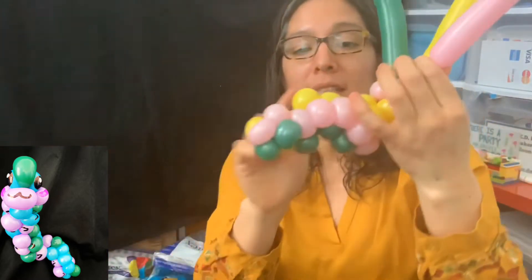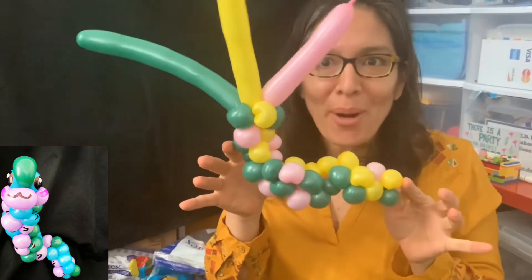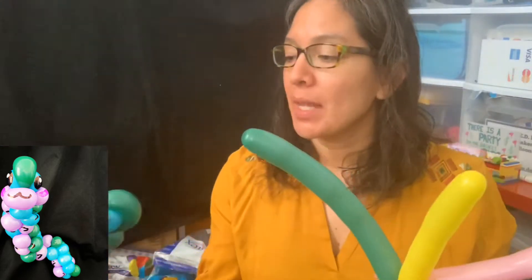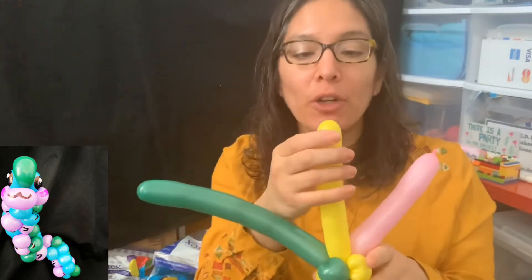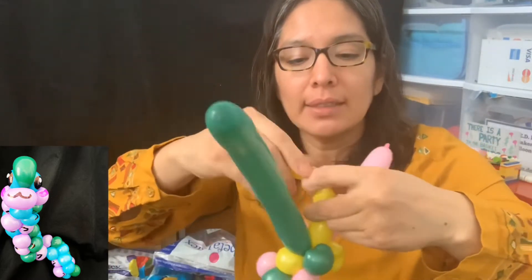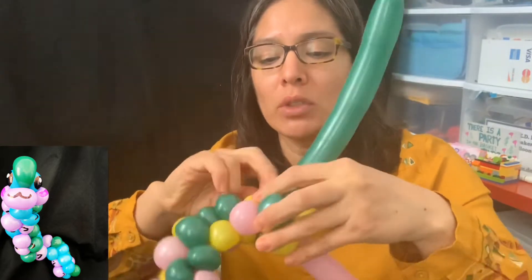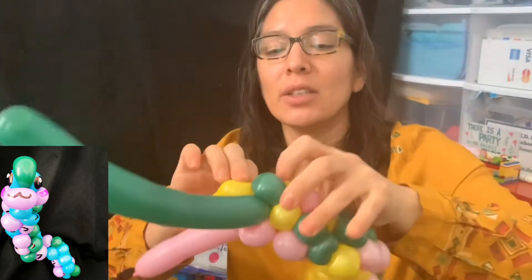I'm going to pause and go all the way to the next step. This is the part where all the balloons are getting tight — you're almost at the end and it's starting to look like a worm. Now you decide what colors you want for the cheeks, the mouth, and the eyeballs. In my case I'm choosing yellow for the eyeballs. I take it off very slowly, leaving one bubble and another bubble — two finger bubbles — and I connect the extra piece to go around.